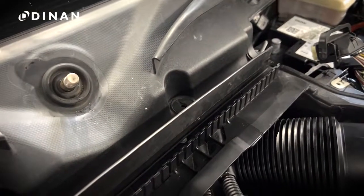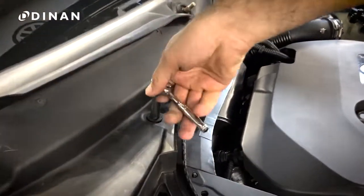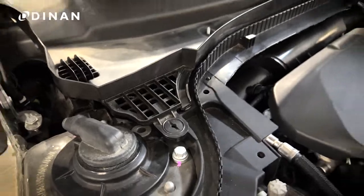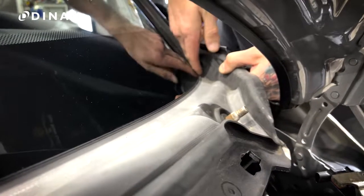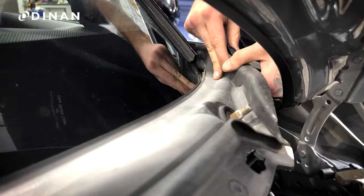Now you can start the next section of the rain tray. There are four plastic flathead fasteners and one 8mm nut securing this section. Once those are free, you can start pulling the tray away from the windshield. Start at one side and gradually work your way across. Take your time with this step and avoid forcing it.